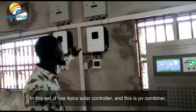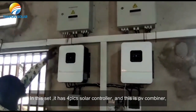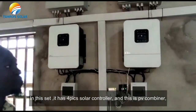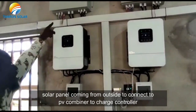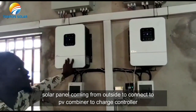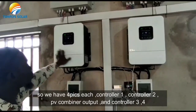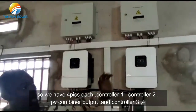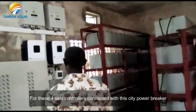In this setup, we have 4 charge controllers. This device above is the PV combiner. The solar panels coming from outside will need to enter into the PV combiner before getting into the charge controller. We have 4 setups like this: charge controller 1, charge controller 2 with PV combiner above, and controllers 3 and 4 over here.